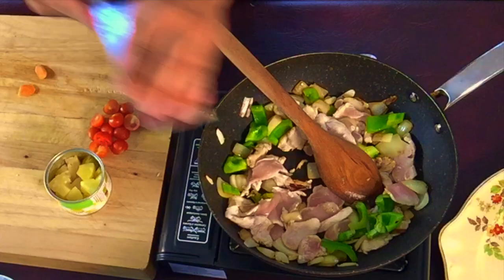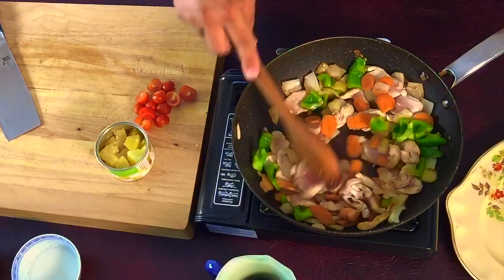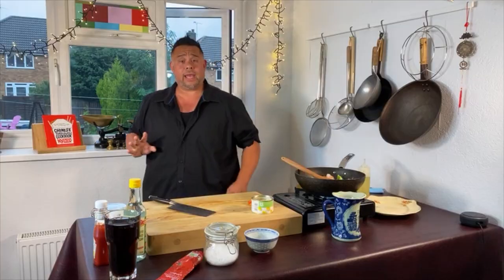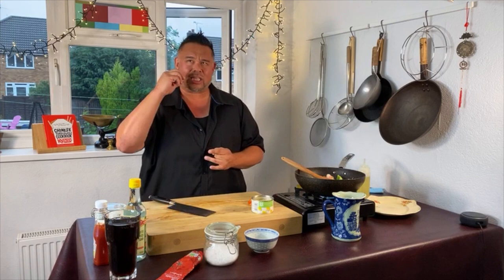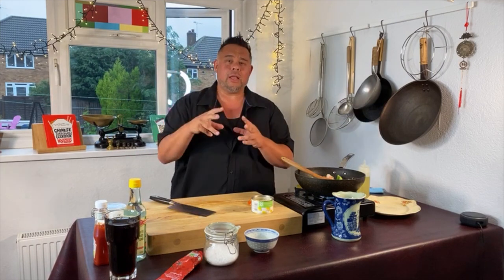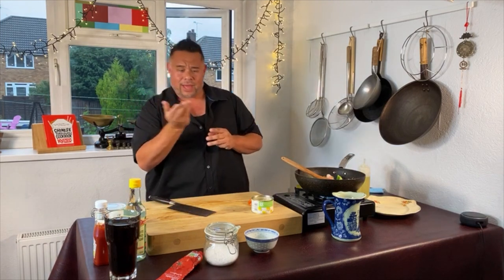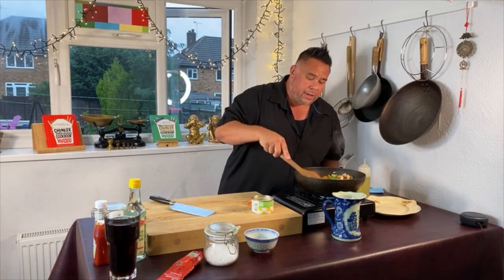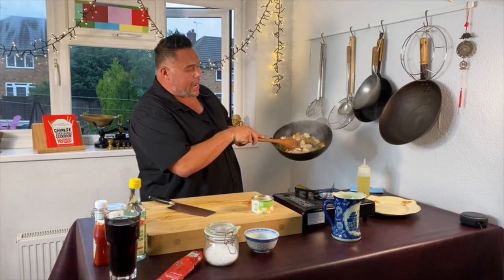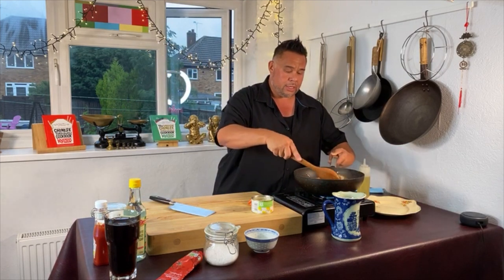I'm now going to add my carrots. I'll give it a stir and then leave it alone again — I'm trying to build that caramelization in each of the elements in the dish. I want the garlic to have that sweet bitterness, the onions to be tender but crunchy with a charred taste, and the chicken to have that brown caramelization to get the natural sugars out. You can see I've injected extra flavour just by letting the pan sit and brown.